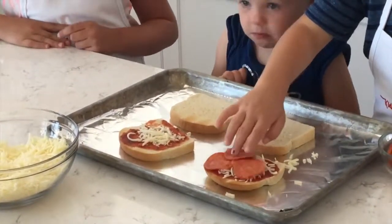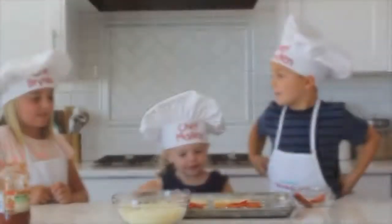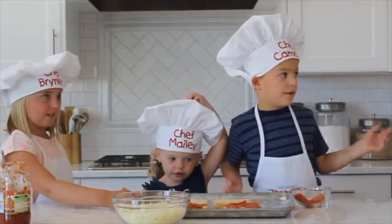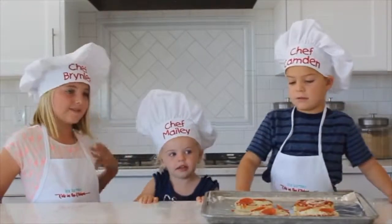Looks like the oven is ready! Have an adult help you put it in the oven. Then pull your pizza toast out of the oven.